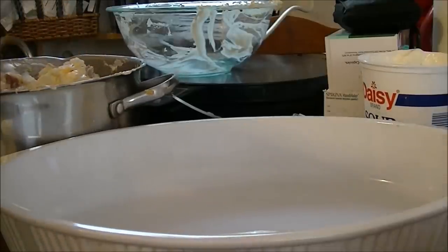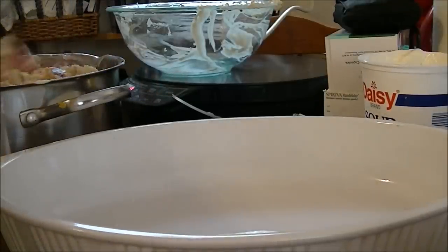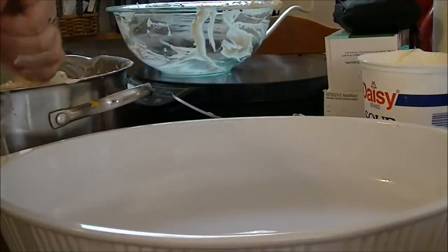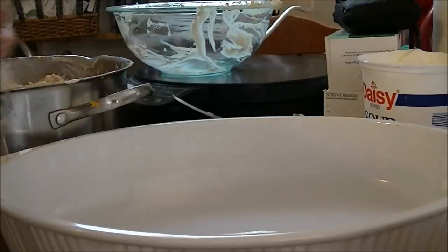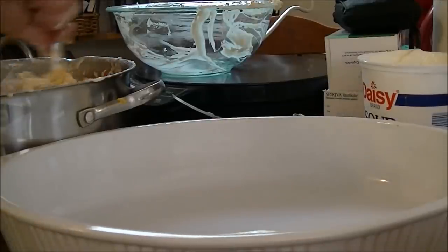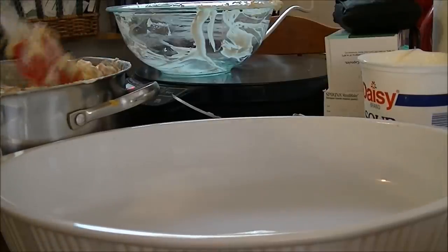Total cooking time is an hour, and that's because I want it crunchy, a little bit crispy. The recipe calls for just 35 minutes covered and then 15 minutes uncovered, but I'm going to do it 45 minutes.